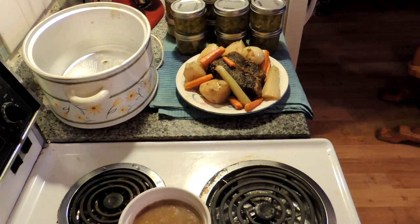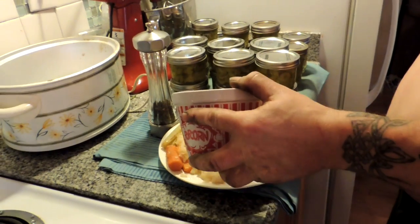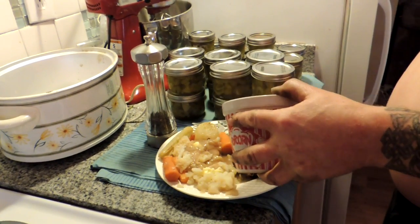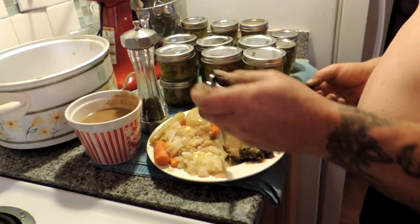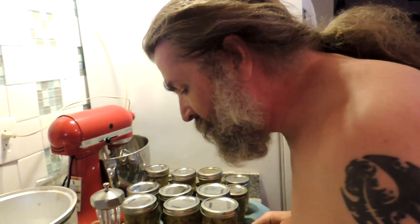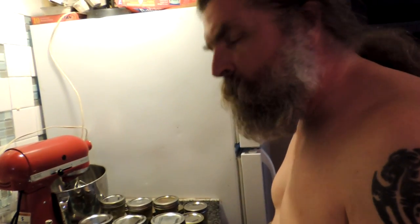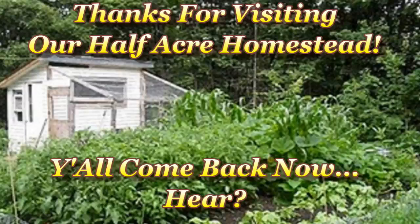Let's make Papa a plate and dish it up. I mashed your potatoes for you and put a little bit of butter on them, because I know you like even roast potatoes mashed. This is all done in the crock-pot, except for the gravy. This is the Mrs. from our Half Acre Homestead saying: you don't have to heat up the whole house with the oven to make a roast beef dinner fit for Sunday — just do it in the crock-pot. Bye-bye!